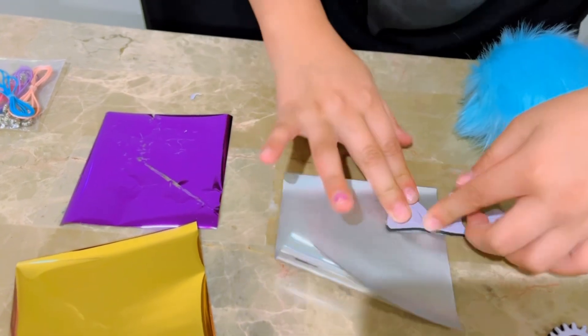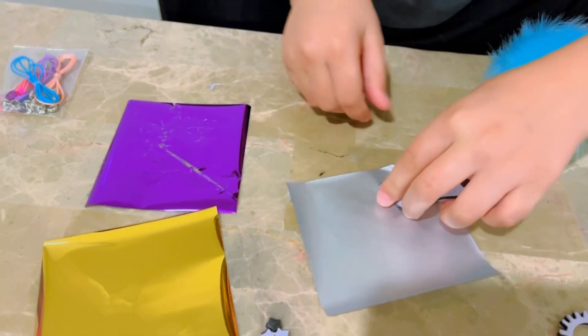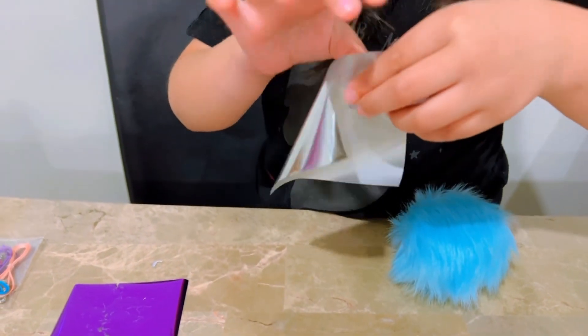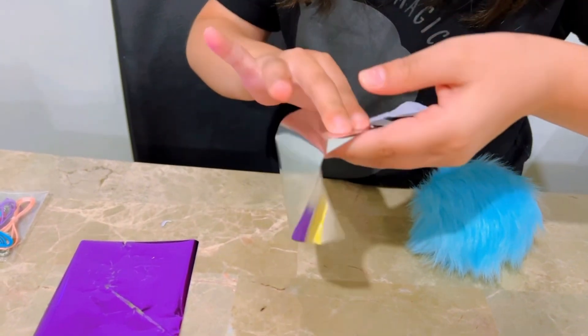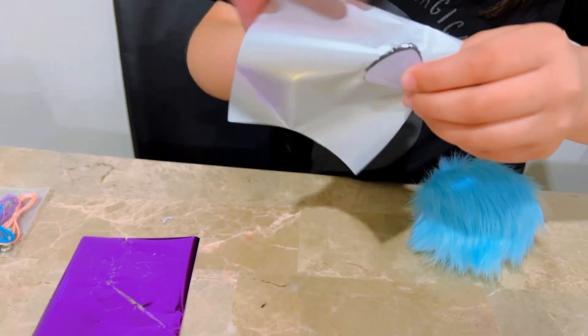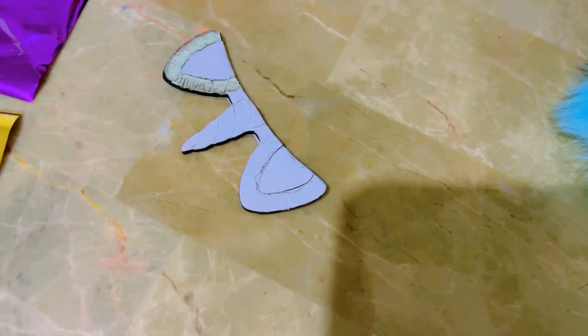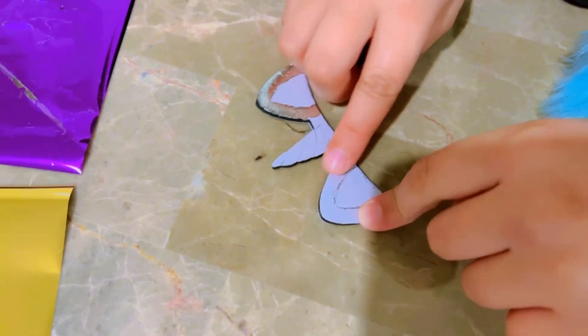It is looking great. Now we're going to push it — push a bit more and see if it reveals. Actually, I'm not sure about it, so we're going to keep pressing it until I think it looks right. Now we're going to peel it off. Cool, look at that. Amazing! Next, we're going to take the inside of the ear off. Let's start with the silver now.